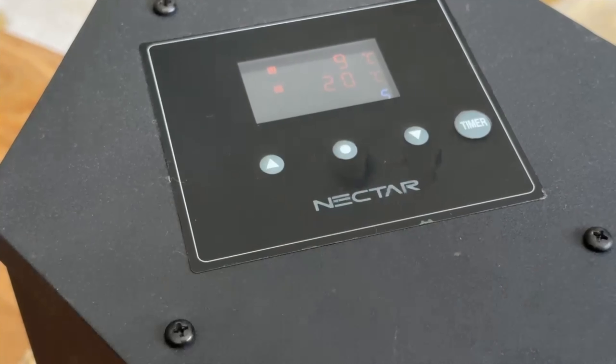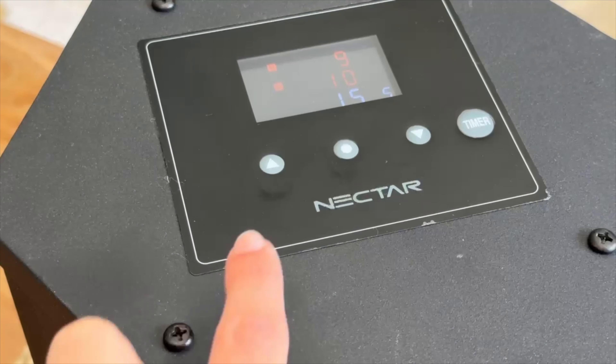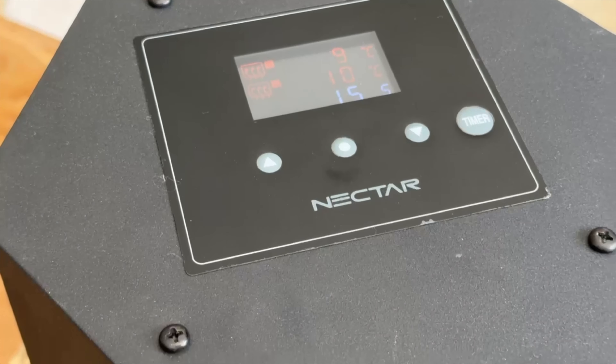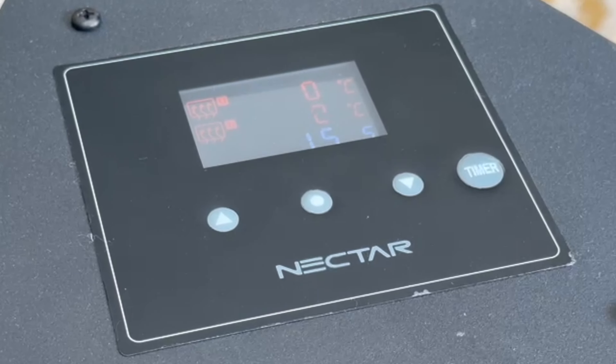Once you have selected your desired temperature, press the set button again to go into the timer settings mode, which is in seconds. Press up or down until you reach your desired time, then press the set button again to go to the temperature scale mode, where you can press up or down to select either Fahrenheit or Celsius. Press the set button one final time to register all your settings — the plates will start heating when the heating icons are displayed on the screen.